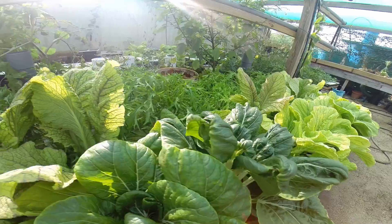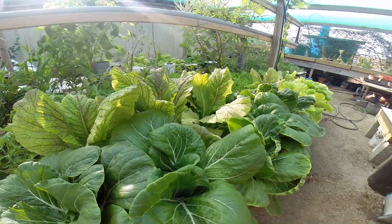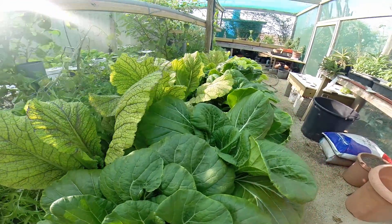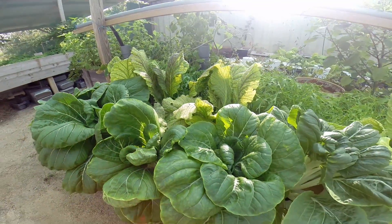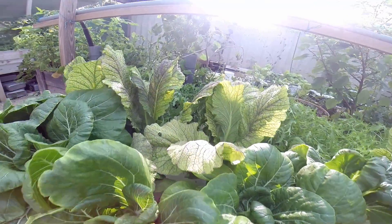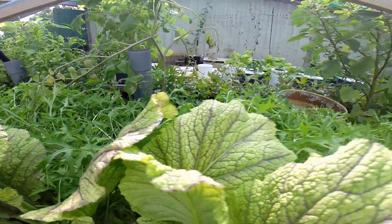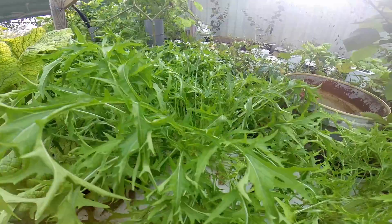In this bucket over here, which is a 30-gallon growing system, I had the same plant size as the other one, but I only had the master blend at 1400 parts per million — rainwater plus master blend at 1400 ppm. They're doing really well. We've got some really nice Pak Choi here, nice size Pak Choi. And we've got some really nice Amsoi, red Amsoi. And we have some decent sized Mizuna — they're not as big as I usually have them, but they're looking quite good.